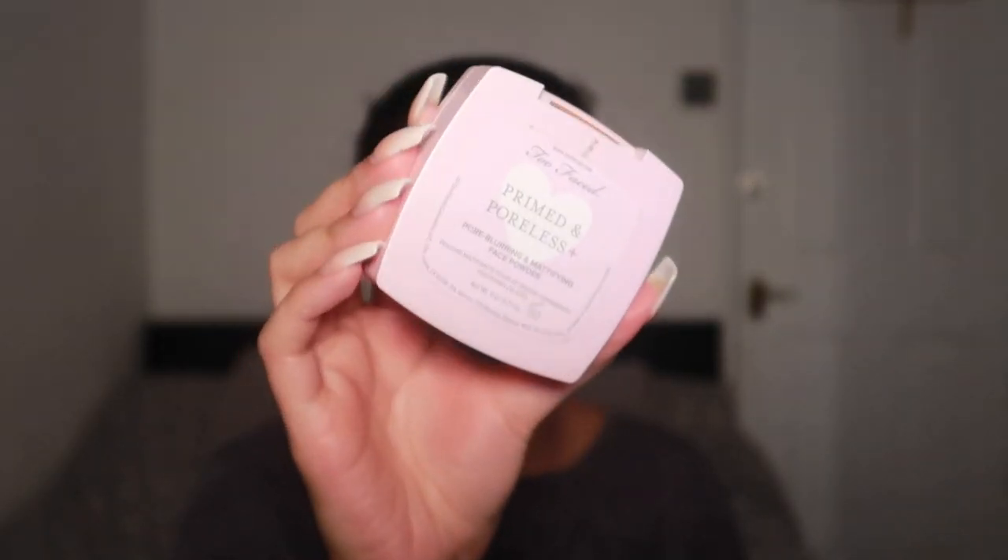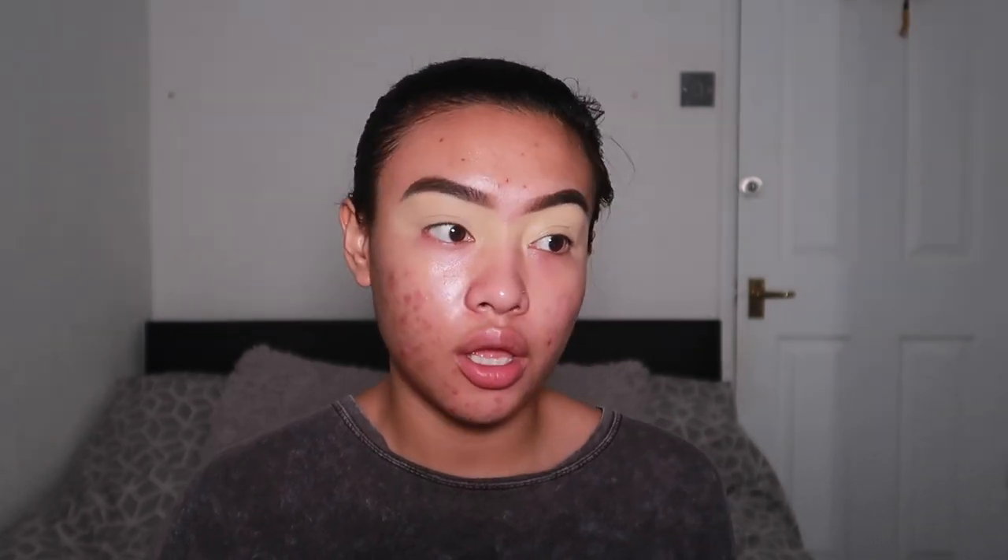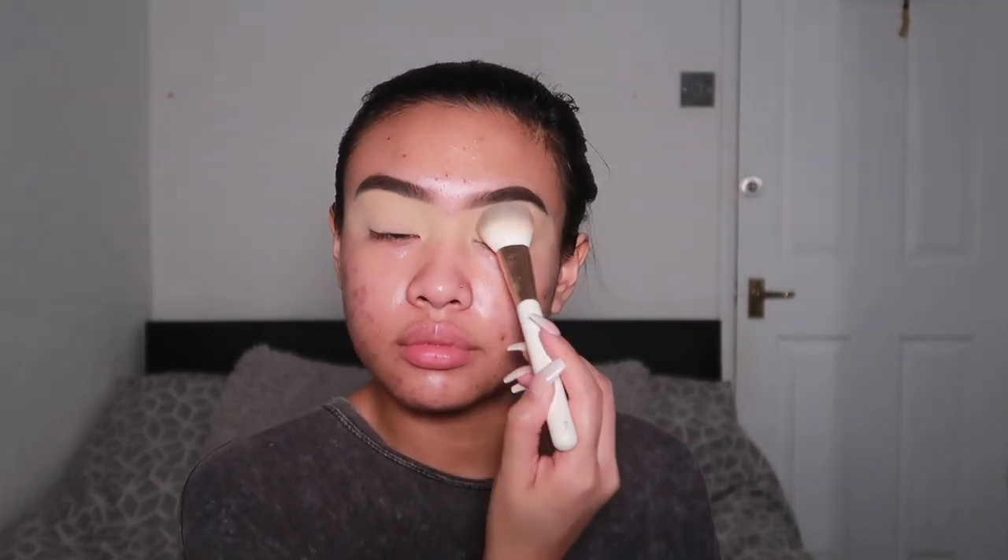Next, I'm going to go in with the Too Faced Primed and Poreless Pressed Powder. I'm not really a pressed powder type of girl but this is slowly changing my mind. I actually really, really like this. It's one of those powders that makes your skin look super flawless and I love to keep it in my bag for touch-ups because my skin is super oily.